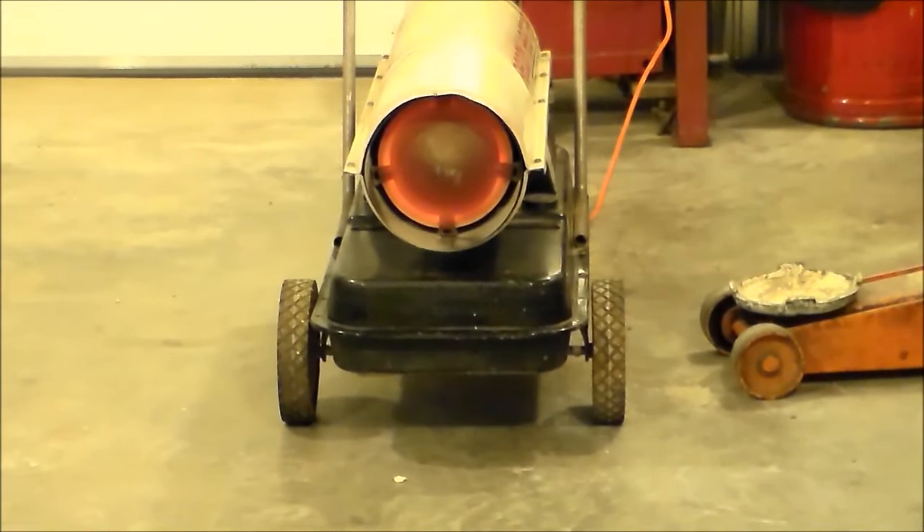The heater's been running just for a little bit. There wasn't any excessive smoking or anything at the beginning of the fire up. As you can see, the disc is getting nice and red, and it really throws out a pretty good bit of heat, and that forced air gets it moving all through the building. I've used it when I built my house and everything, and there wasn't a real diesel fuel smell using that fuel.